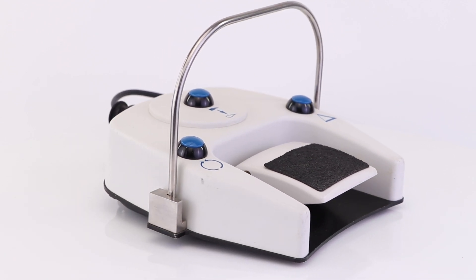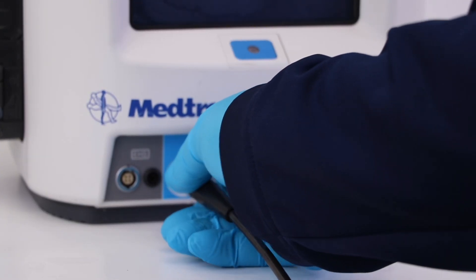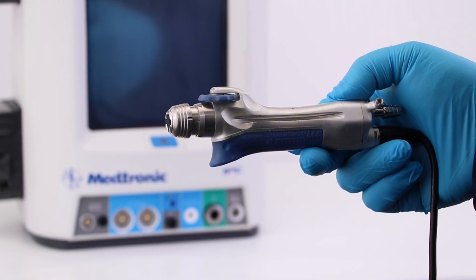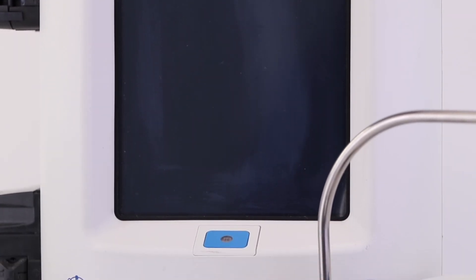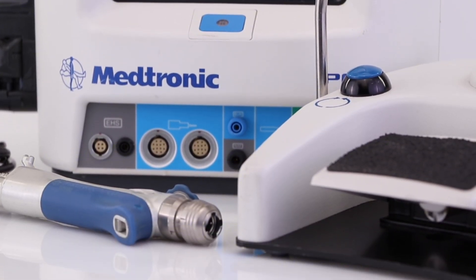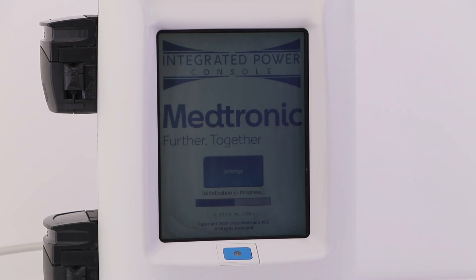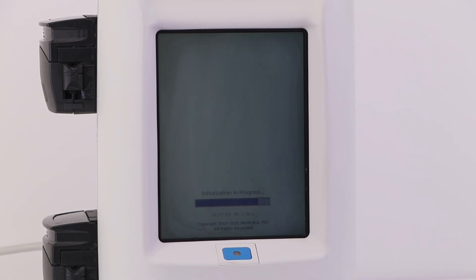Other benefits of the system include an IntelliFlow remote control for irrigation, 0.5 mm per minute irrigation flow rates for working in the facial recess, high-speed application-specific curved burrs for audiologic procedures, a complete anterior skull base surgery solution, and an easy-to-use touchscreen menu for each handpiece.